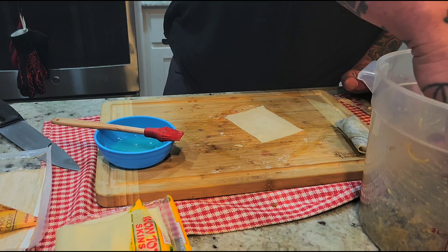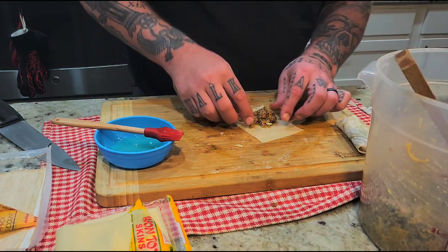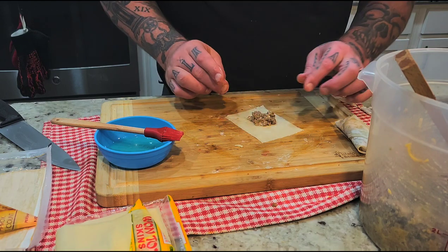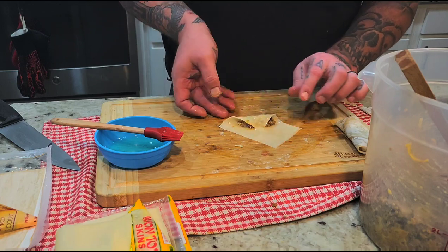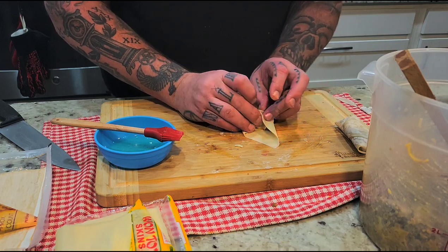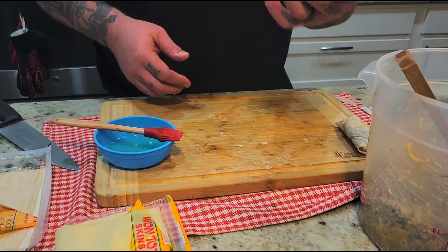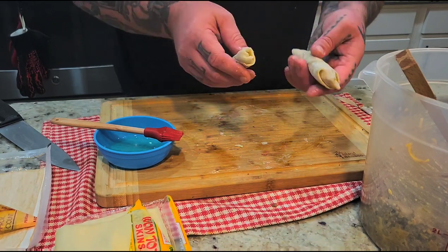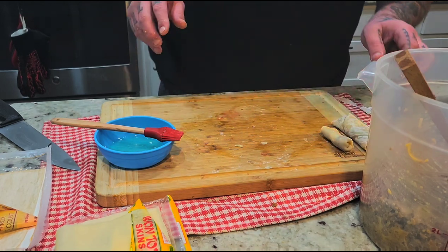Now, just remember when you're doing the smaller ones they're gonna cook a lot faster. That might even be a little too much filling. Little snack-size ones — same idea. Even though these are rectangle, you can still wrap them the same way, it just takes a little bit of finesse. You got yourself a little one. These will cook in about two minutes, the larger ones in about three minutes. Because all the meat inside is already cooked, all you need to do is finish it off and get a nice crust on your egg roll.